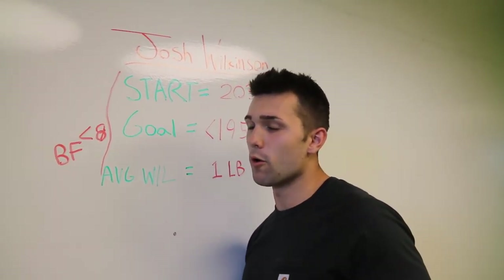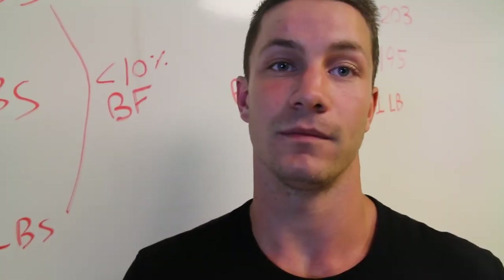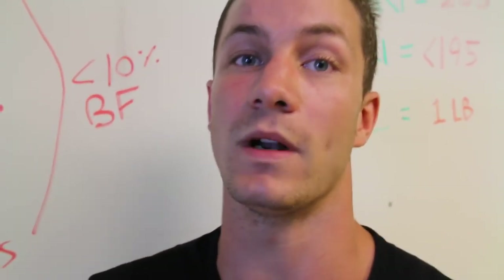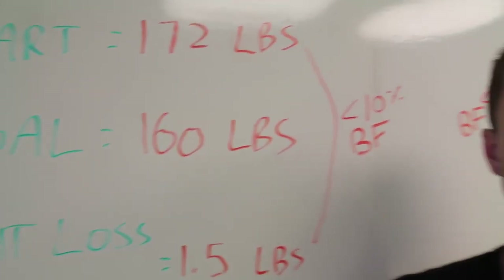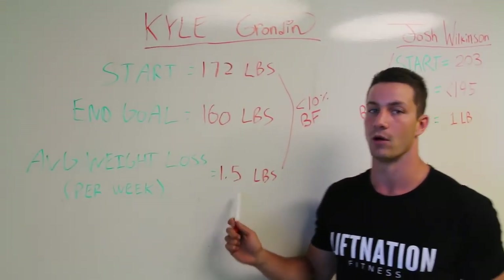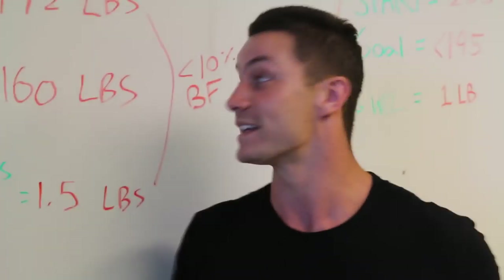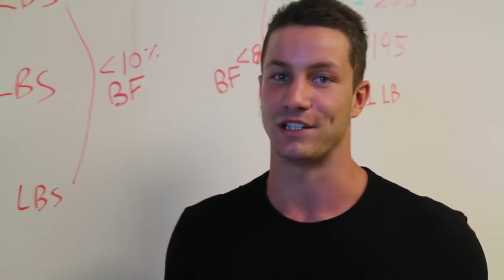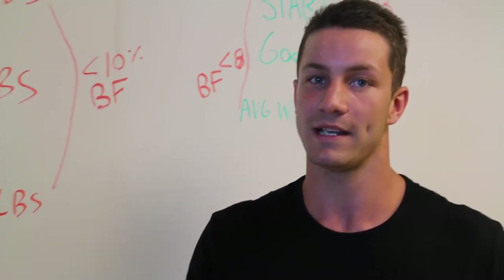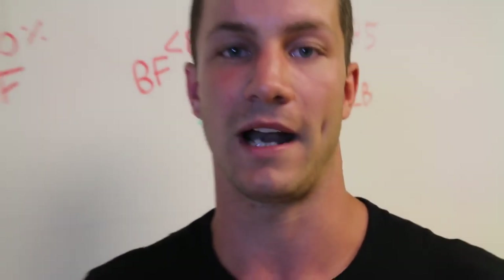It's something to work towards — I'd rather fail a harsher goal than set something really moderate. As for myself, I'm starting at 172 pounds, which means I have 12 pounds to lose in the next eight weeks, averaging about 1.5 pounds per week. My goal for body fat isn't as aggressive; I'd be happy with under 10 percent, mainly because I've never actually known what I was percentage-wise.